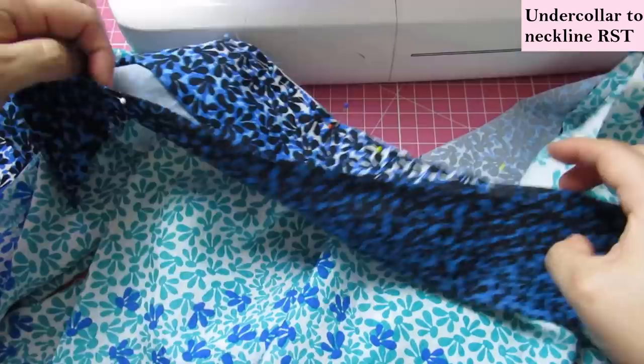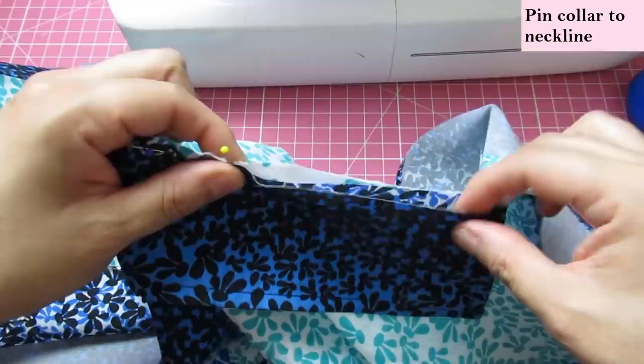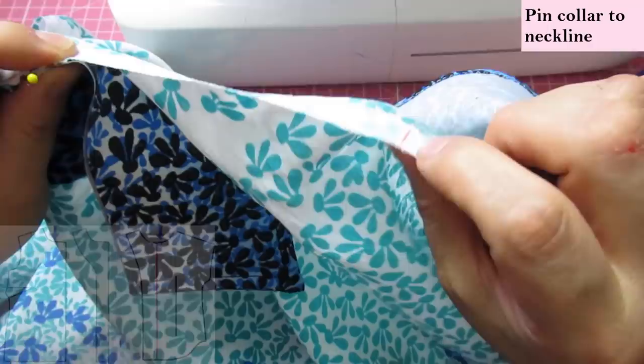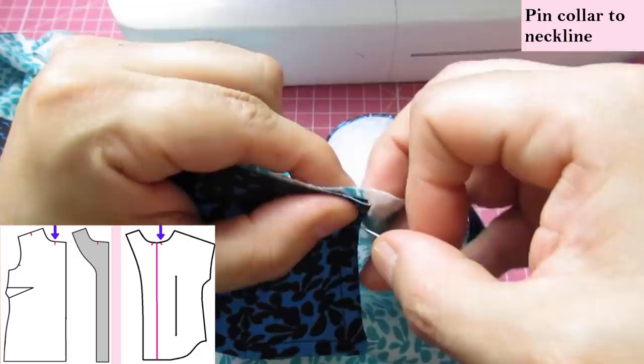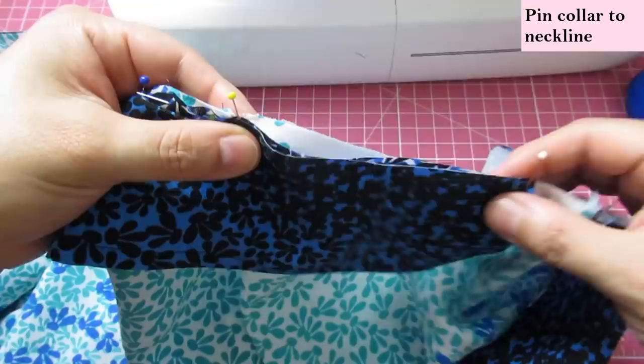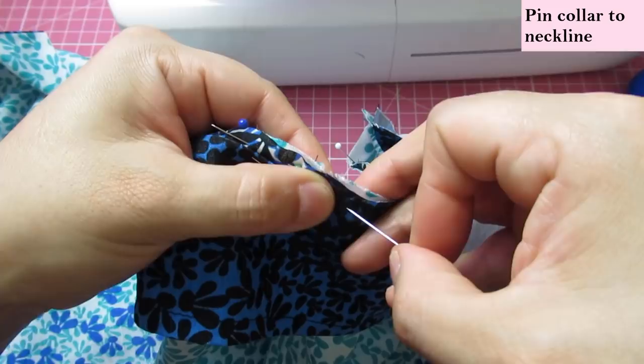Now this area that I had folded in can just stay folded in — I'll put a pin to keep it there. Your upper collar is going to have a raw edge, but at that notch it'll be folded in. Now I can match this little short edge to that notch right there and pin both layers together along the neckline up to that inner mark. The edge of the collar needs to meet that notch accurately.